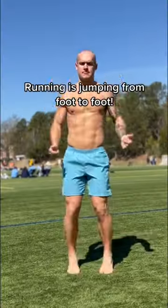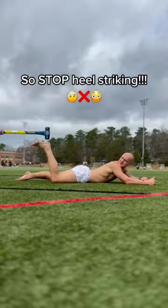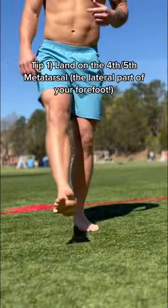These three cues can help you run better. Remember, running is bouncing from foot to foot, not slamming your heel into the ground like you're hitting it with a sledgehammer.